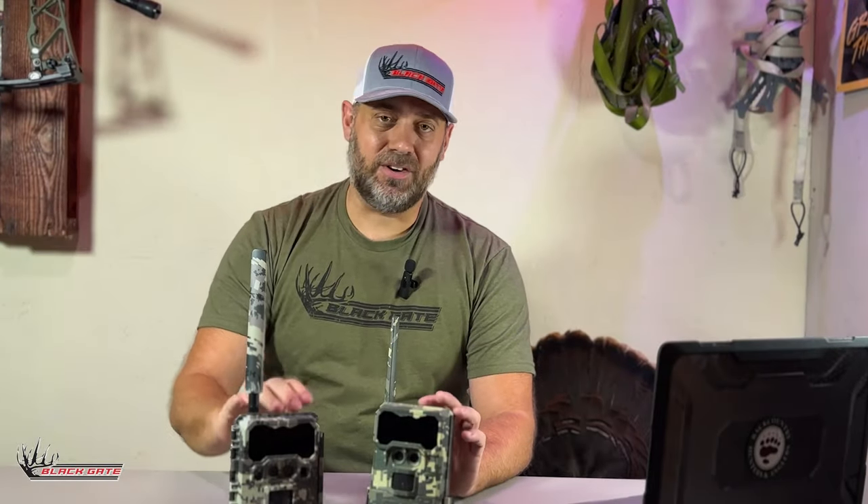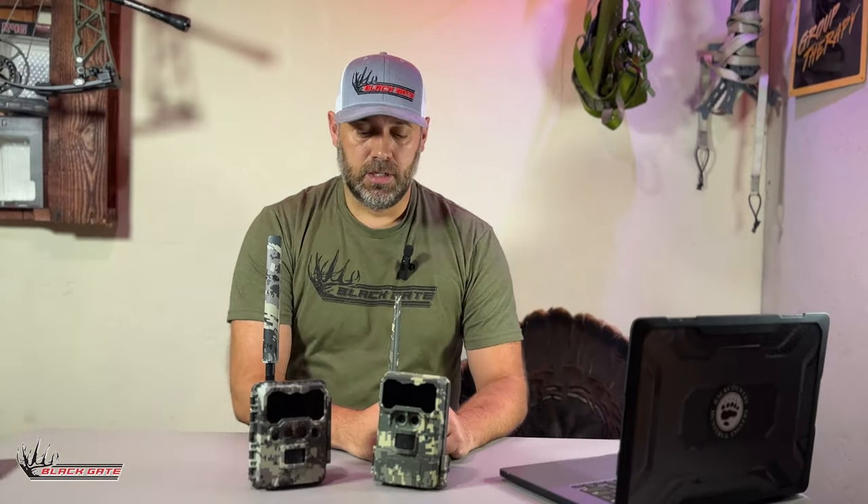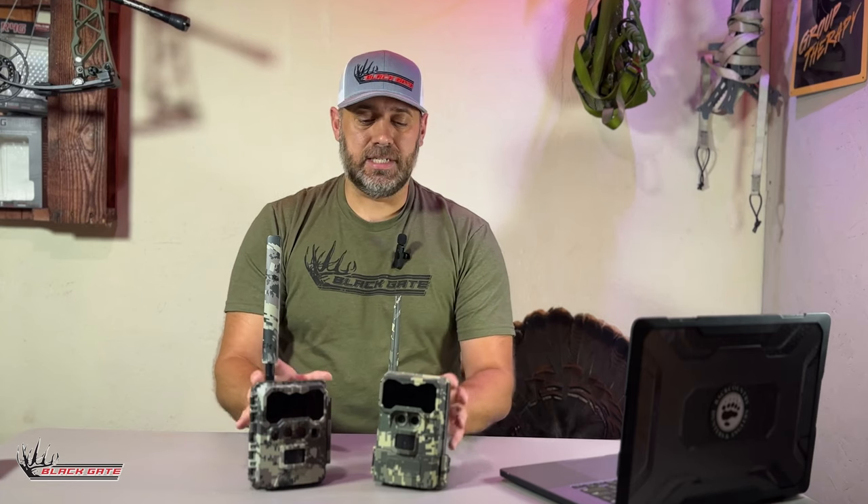In this video we're going to talk about the differences between the R4G and the R4G Light. Let's hop right into the differences.